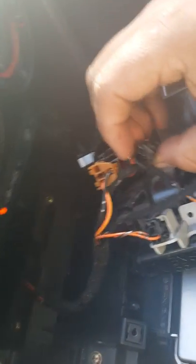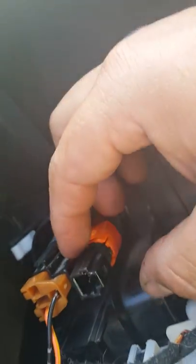This goes in like that, but the black part has to go into the orange part first, and then the white or gray part goes on top — so it goes like this. The black part goes into that orange part first and then the gray part goes on top.